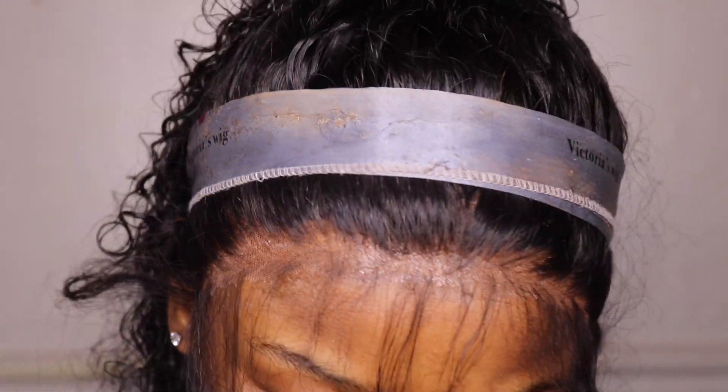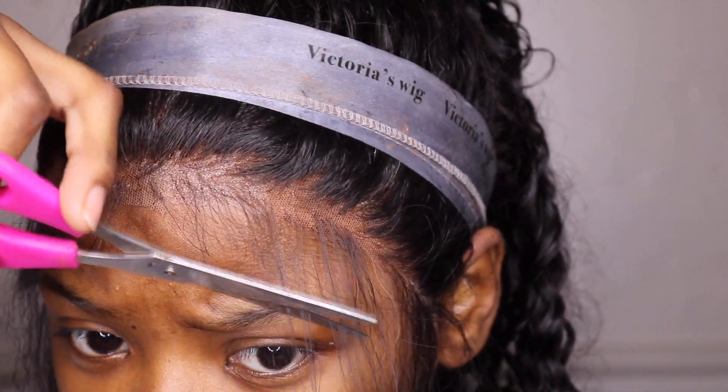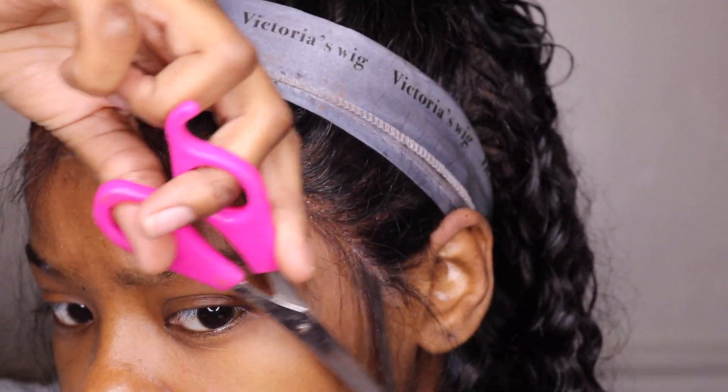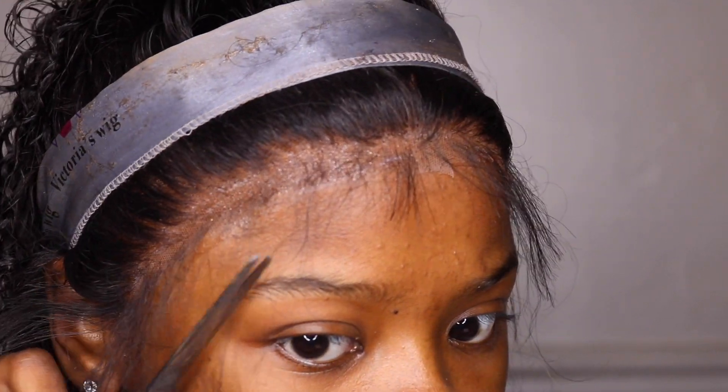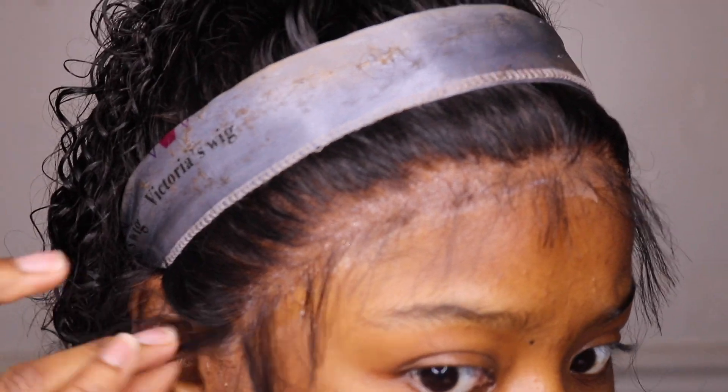Now I'm about to cut my baby hairs down to size. I keep them really short because real baby hairs aren't that long, and when they're longer it looks faker. When you swoop them into your wig it doesn't really have the same illusion, so cut them down short but not too short.